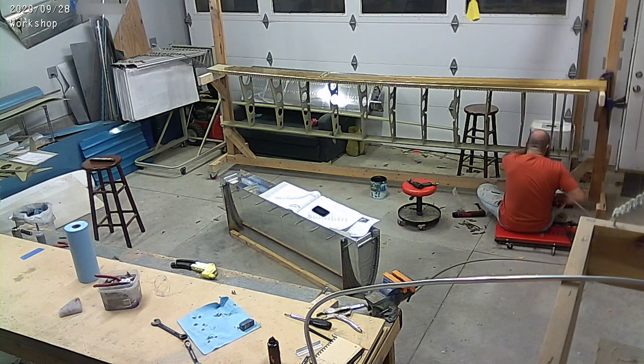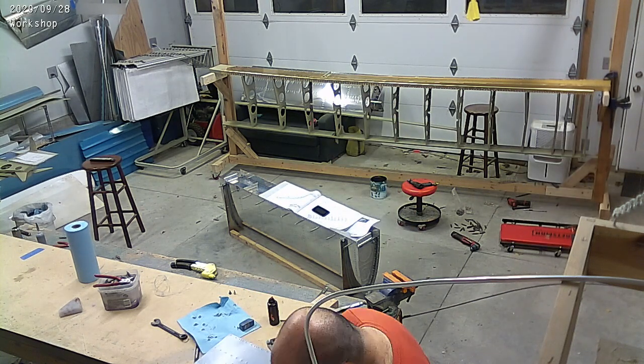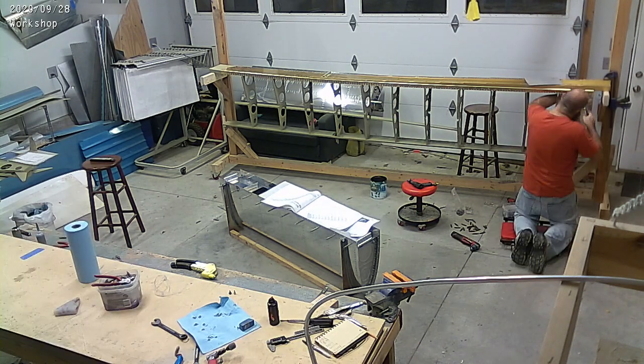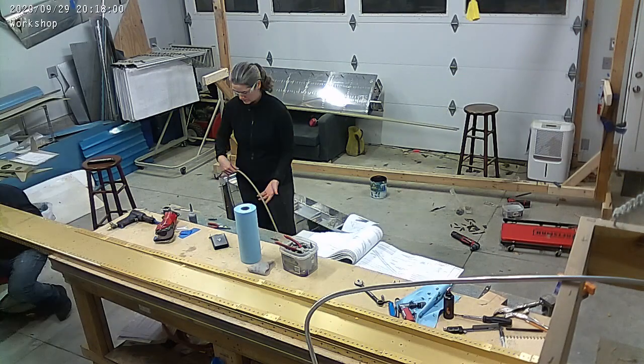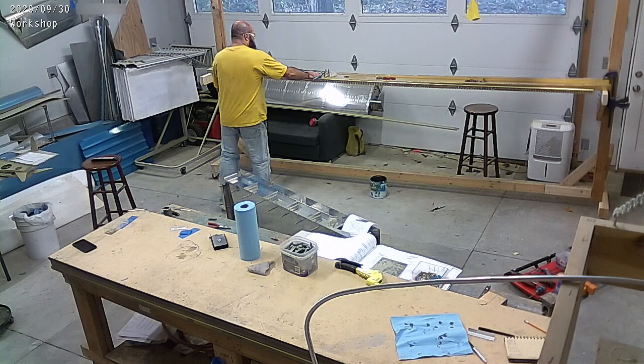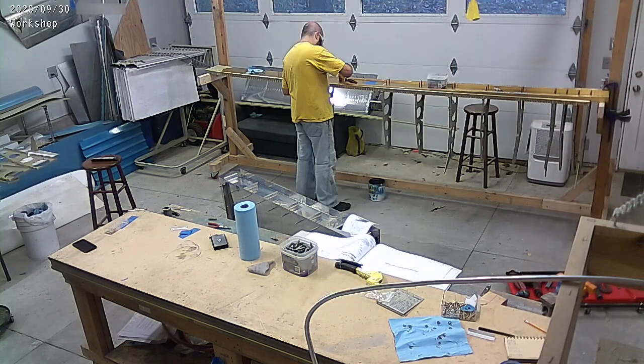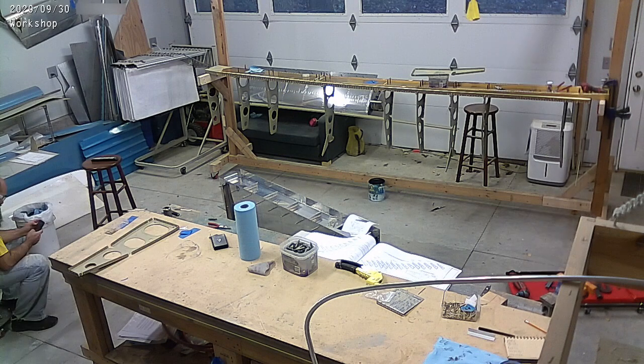I can do this by myself. Mary is off doing something else, and I'm just slowly squeezing all those rivets. We put that away and put the right main spar on the stand and starting to get those ribs into place.